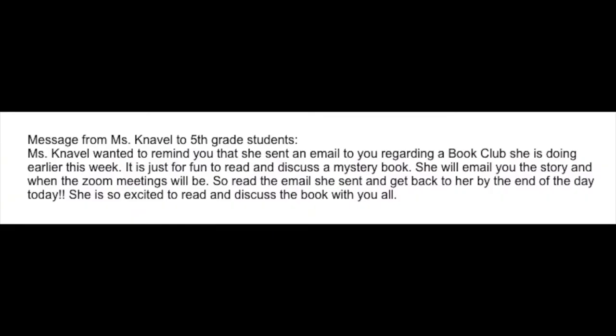Up next we have a message for our fifth graders from Ms. Naval. Ms. Naval wanted to remind you that she sent out an email regarding a book club she's doing earlier this week. It's just for fun — to read and discuss a mystery book. She'll email you the story and when the Zoom meetings will be, so read her email and get back to her by the end of the day today. She's excited to read and discuss the book with all fifth graders who are interested.